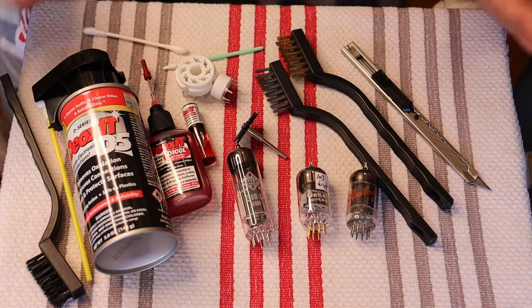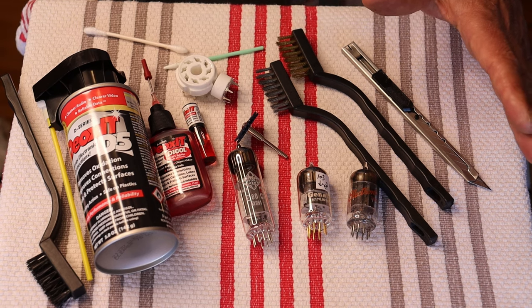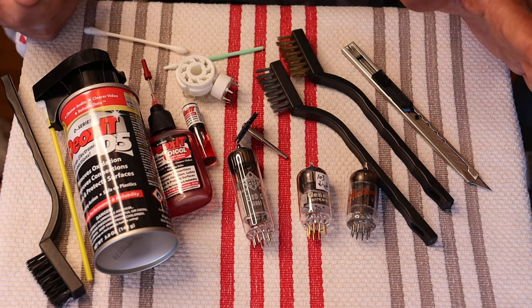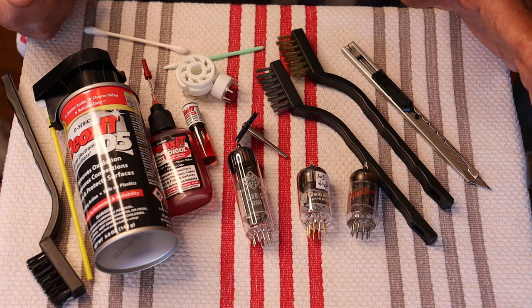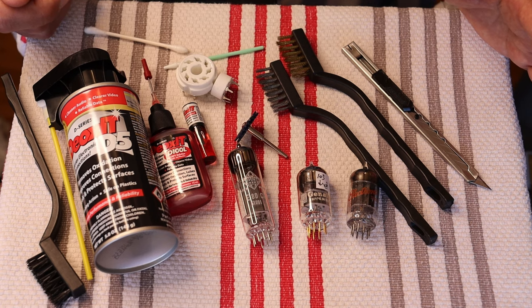Even if you do a lot of cooking in the household and your listening room is only one room away, then you're going to have a little bit of grease moving around in the air. Humidity changes back and forth — all sorts of things can happen. So if you've got a little bit of noise or a poor contact, just pull the tubes, make everything safe first, and give them a good clean.